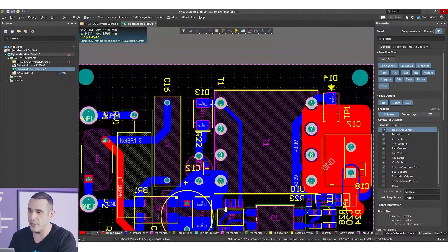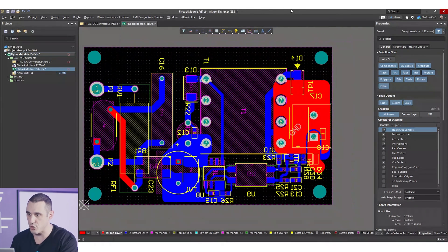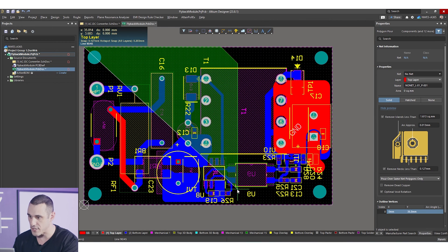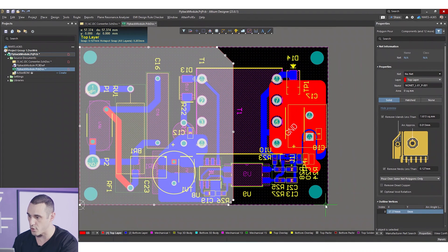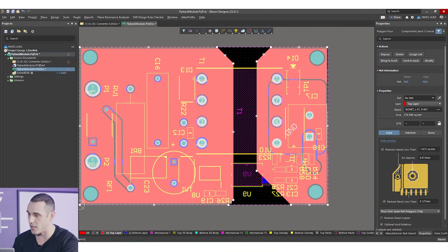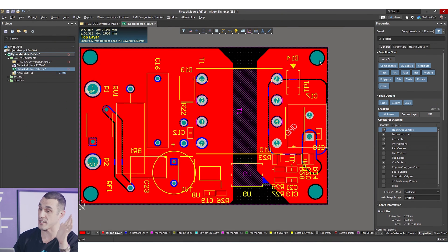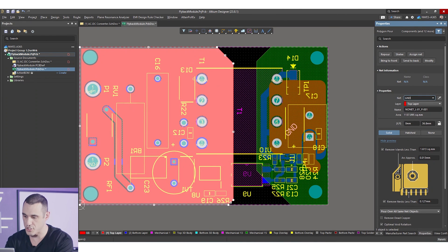When using ground fill on the opposite layer, you must maintain isolation between the two regions. Don't draw a polygon spanning the entire board — instead, clearly define your isolation area and draw the polygon only over the components it needs to cover on each side. Then do the same on the other side, starting from a corner and completing that polygon, pouring and re-pouring as needed. Make sure to select the correct settings so it pours over all same-net objects, and assign the correct nets — GND for secondary ground and GND-P for primary ground.